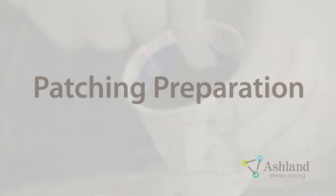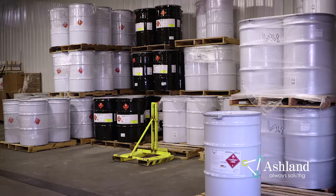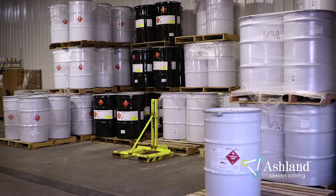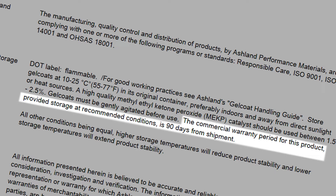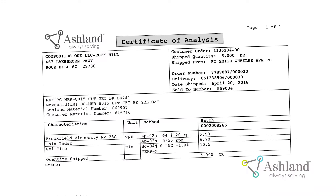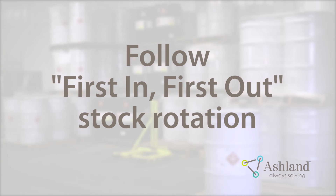Patching Preparation. Before removing the Gel Coat from the storage area, make sure that it is still within its commercial warranty period. You will find the commercial warranty period listed on the TEC data sheet. The material age should be listed on the Certificate of Analysis or the container label. Follow first-in, first-out stock rotation. This will ensure you are always using fresh material.